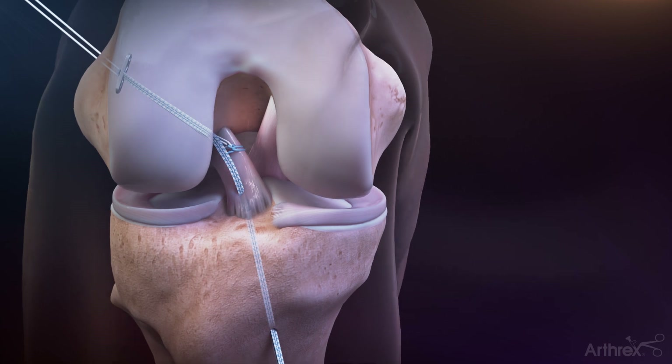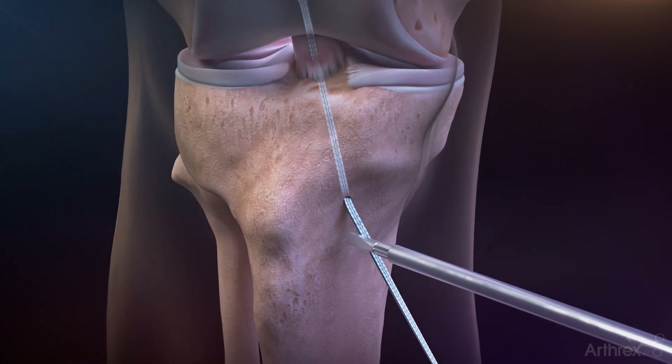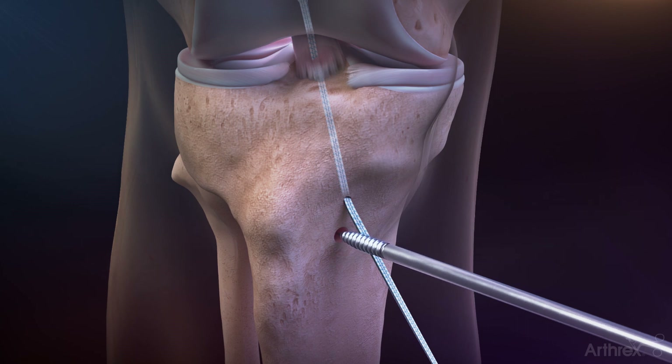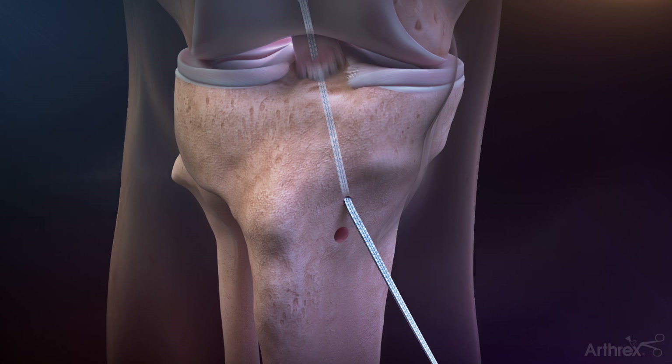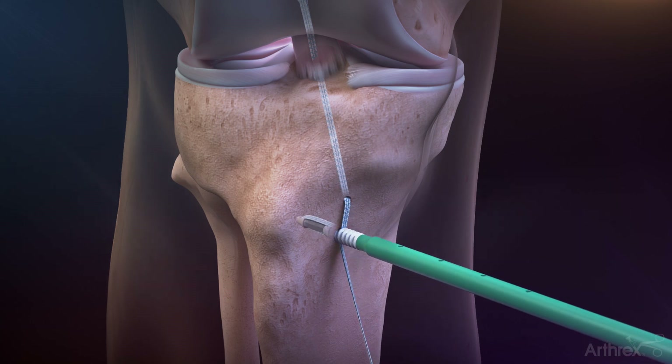Place the knee in full extension and use the spade tip swivel lock drill from the ACL backup fixation kit to drill a pilot hole one centimeter distal to the tibial bone tunnel. The drill is calibrated with a hard stop at 20 millimeters. Use the included 5.2 millimeter tap to tap the pilot hole. Fix the fiber tape using a 4.75 millimeter swivel lock anchor.